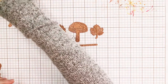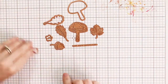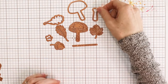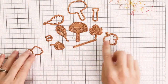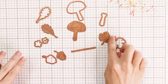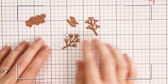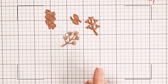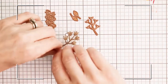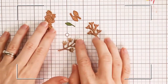Along with these glimmer plates, you get the coordinating dies. You have a die to cut out the mushroom, both of the leaves, and a little die that can even cut out the stem of the mushroom if you wanted to cut it into two pieces. You've got one for the flower, the acorn, and all of those little glimmer pieces. You also get dies that cut out a little branch and little flowers you can attach to the branch.